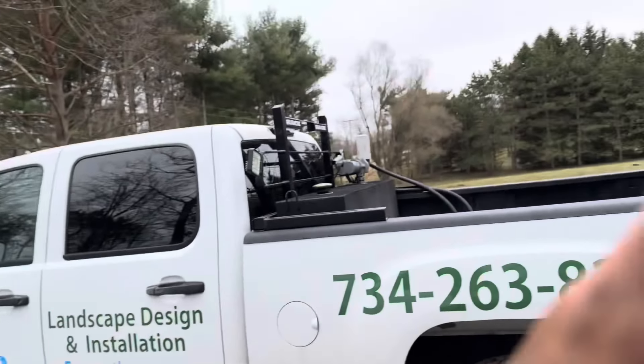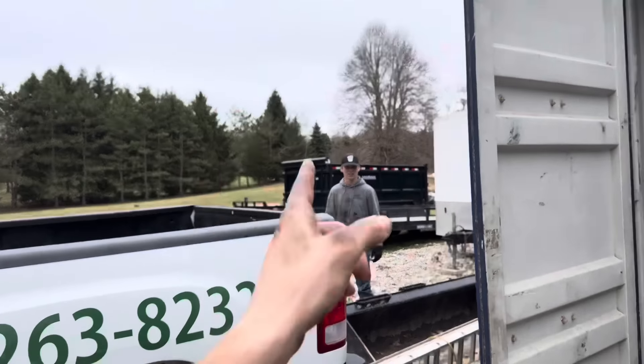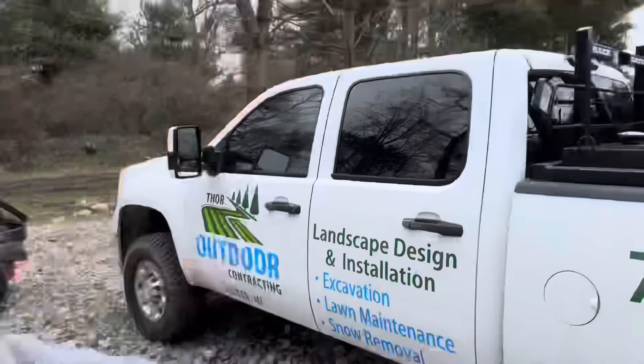Hey, what's up YouTube, it's Henrik the Lawn Care Kid here back with another video. I'm actually hanging out here at my yard - we are doing some pre-season maintenance. I got Lucas over here and we are just about to open up the enclosed trailer and do oil changes on all the mowers and the stand-on blower in there.